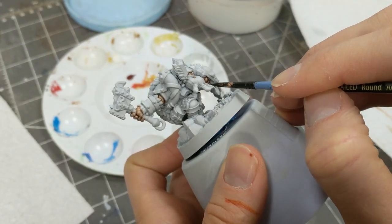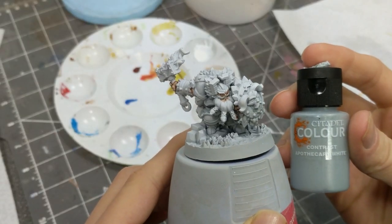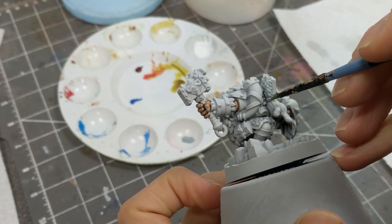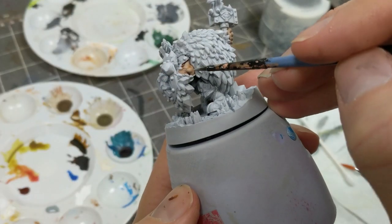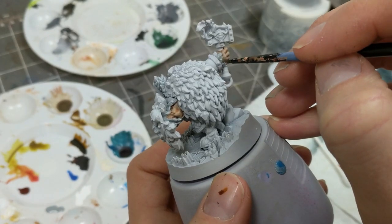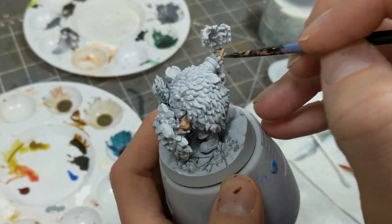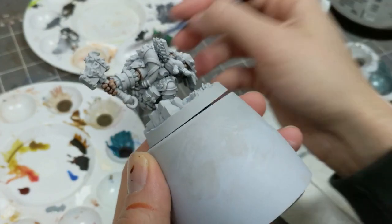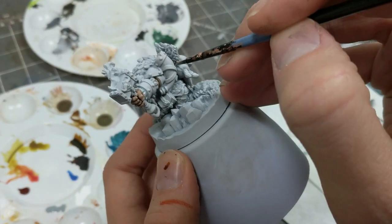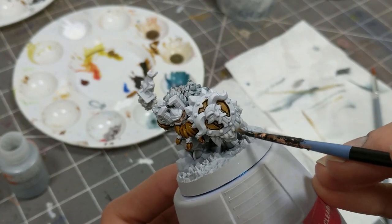I'm using Apothecary White for the furriness around his elbows, wrists, and on his horn things on the top of his helmet. Now Apothecary White is one of those colors you can't really get from anywhere else — it is a Citadel Contrast exclusive. There isn't any white ink that works anything like the same way, and there's no Pro Acryl transparent white equivalent. So if you're thinking of just getting a few contrast paints, Apothecary White is unique.